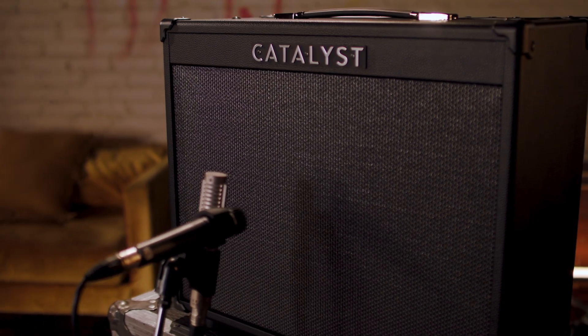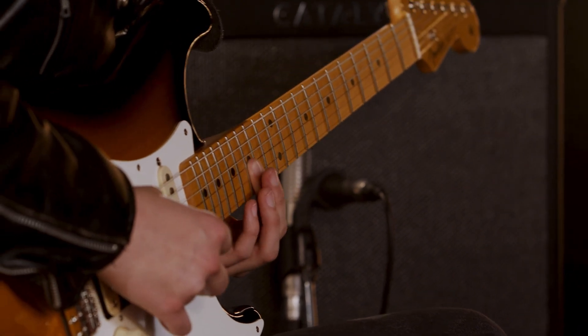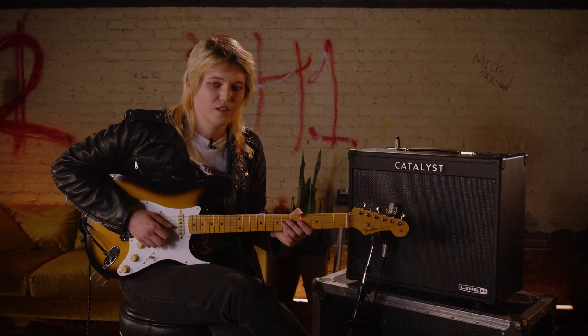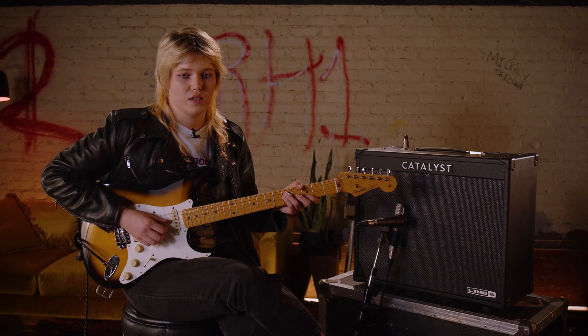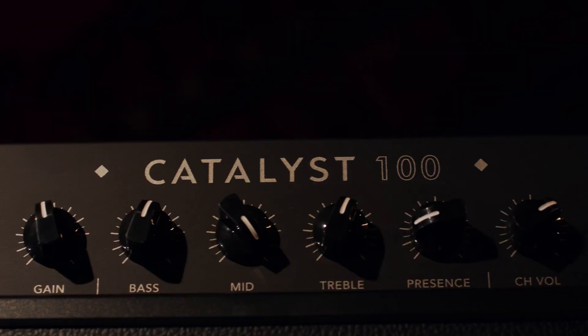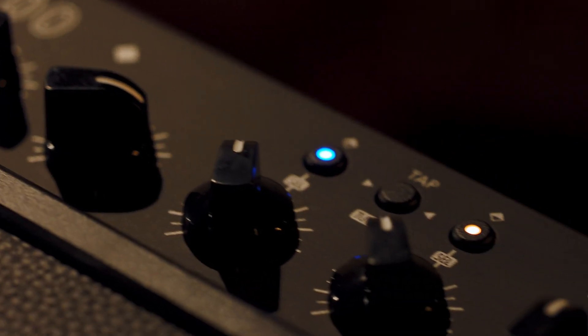I really loved playing the Line 6 Catalyst today. My favorite setting was the Chime setting with the rotary effect and the shimmer reverb, and I also love the high gain effect with the bass octaver. I could totally see myself using this backstage to warm up or even with my guitar students, especially since I wouldn't have to bring a pedal board to go along with the amp. Something else that's really cool is the Catalyst Edit app that you can use on your desktop or your phone to play around with even more parameters not on the top of the amp. Overall, the Line 6 Catalyst is a super fun and affordable amp — you can go check them out at your local Guitar Center.